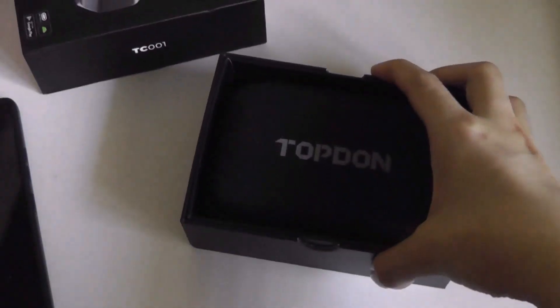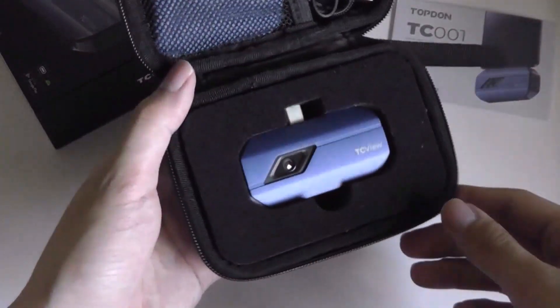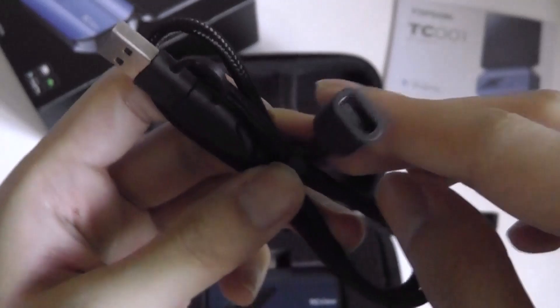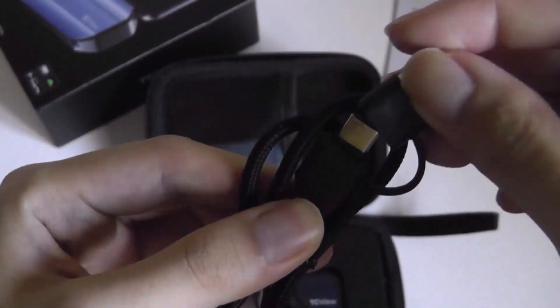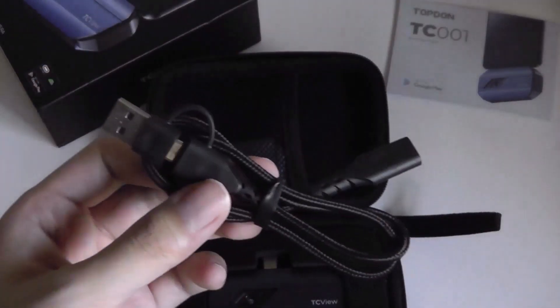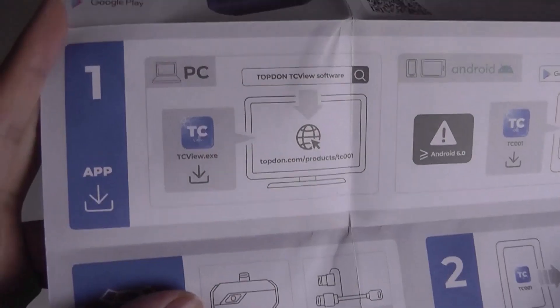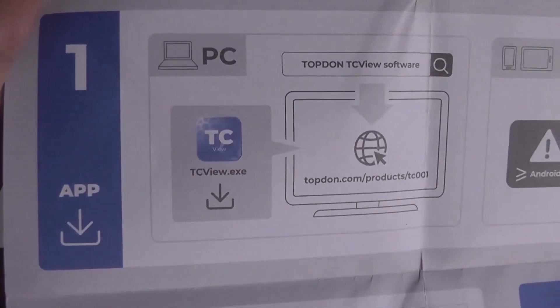Inside of the box, we do get a protective carrying case and a user manual. Inside of the casing we'll find just the camera module itself. Up above, we also get an extension cable plugging into the USB Type-C port of the camera and giving a larger cable for then plugging into either another Type-C port or even a full-sized USB Type-A port. This can be useful if you want to have the camera pointed a little closer to an object and the screen positioned more freely, kind of like some endoscope or snake cameras. That Type-A port can also be plugged into a computer because, aside from the mobile app, you can also install it on a Windows PC.